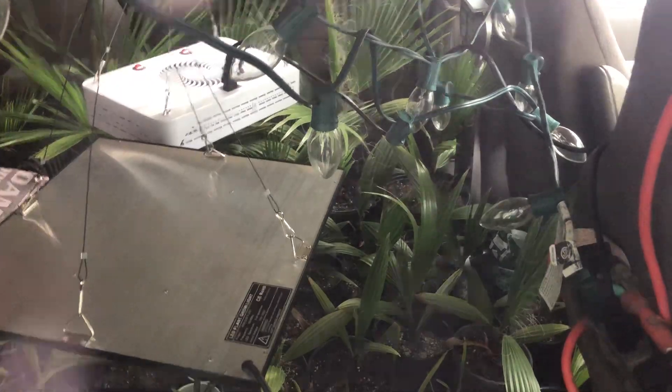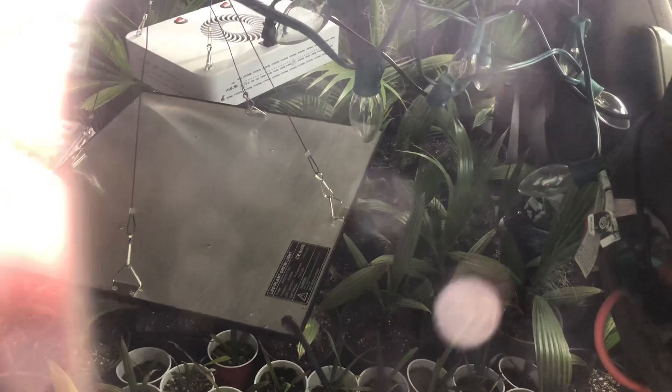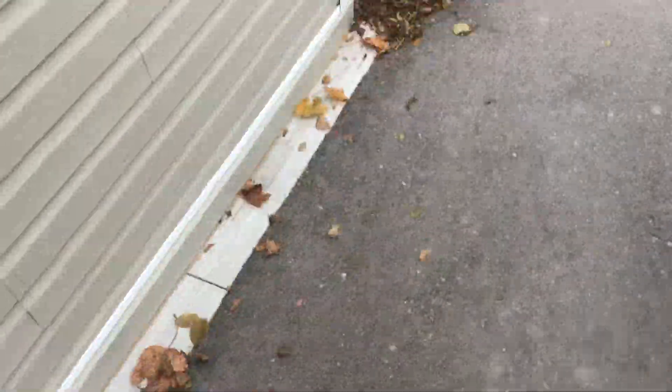I put them in the van when the temps get cold. I've got grow lights going in there — they produce heat and it keeps the van warm. On that minus six night, it was fine. I'll get the ladder out because I'm going to be putting the tops of the tarps on these things.